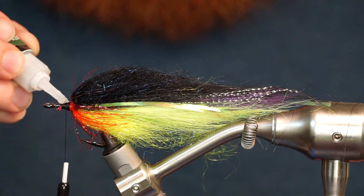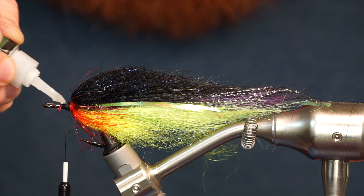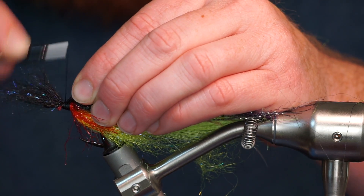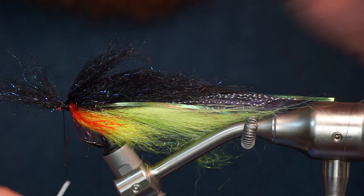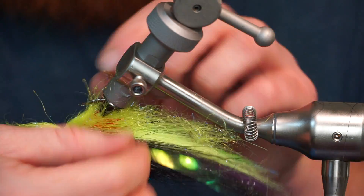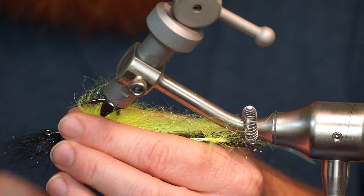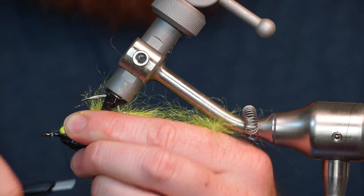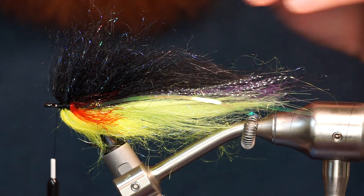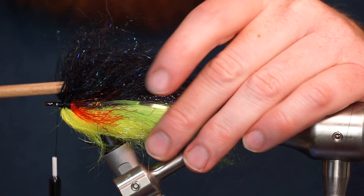Add some more glue to keep everything secure. We are now going to add two more sets of black and hot yellow dubbing to finish off the head of the fly. Make sure you prepare the dubbing the same way as before. It helps sometimes to pick out the fly between these steps to ensure the fibers are all aligned properly.